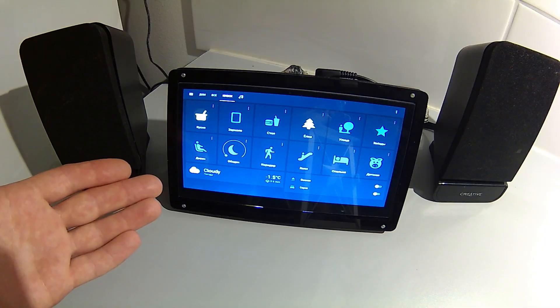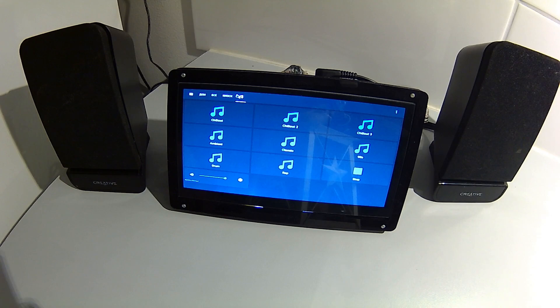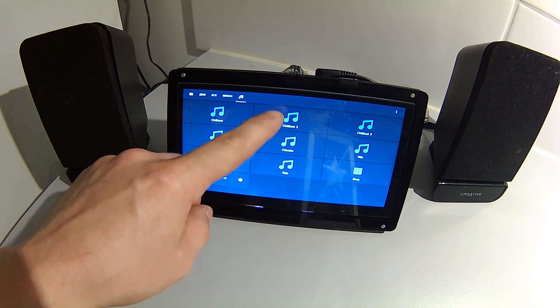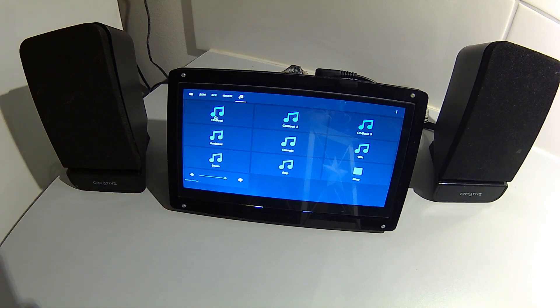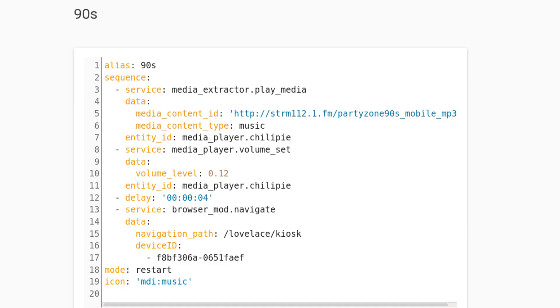Here's a cool automation I made involving the browser mod component. Because 7 inches is just not enough for showing everything I want in one view and still having those buttons big enough, I made a separate view for my music stuff since I also wanted to use this device as a media player. These buttons play internet radio in this browser on this device with these speakers connected through the jack. I made an automation to return back to the main view after I press the radio button in the music view. This is how the script configuration looks for a single radio station. This way I don't have to remember to go back to the main view every time I start a radio, because I often forgot that.